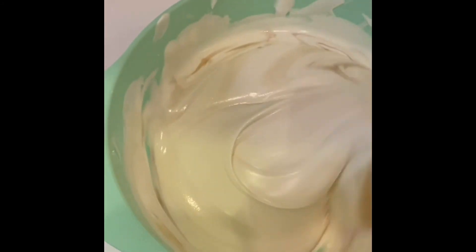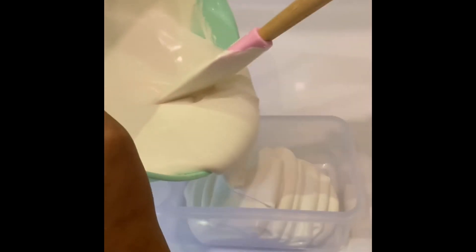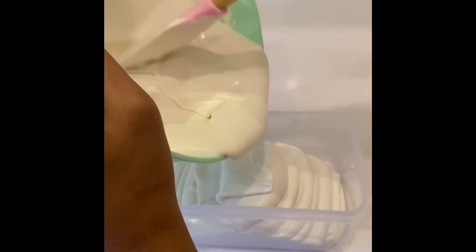Let's give it a nice mix. Let's add this in a box. Now let's put it in the freezer for 2 hours.